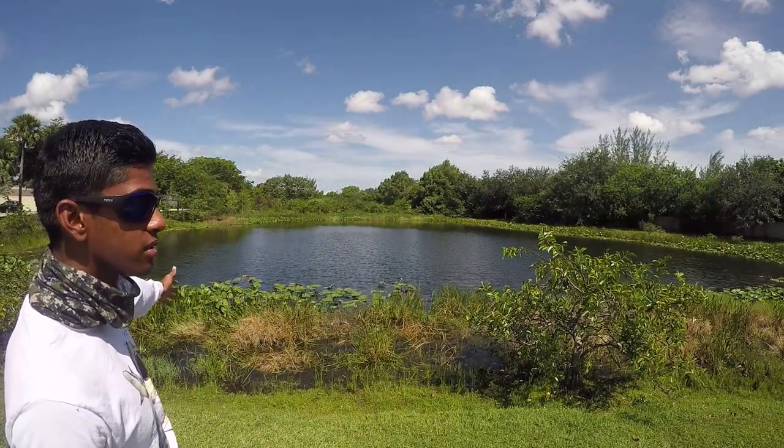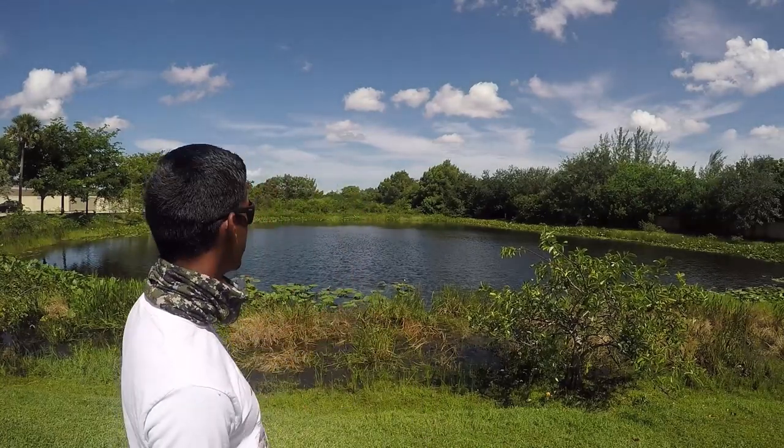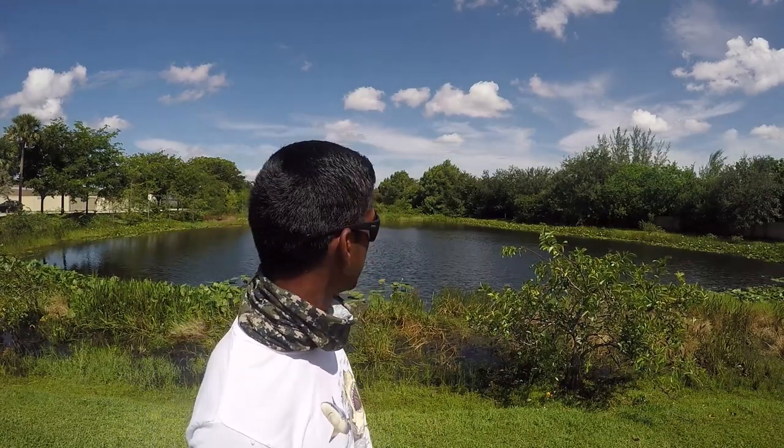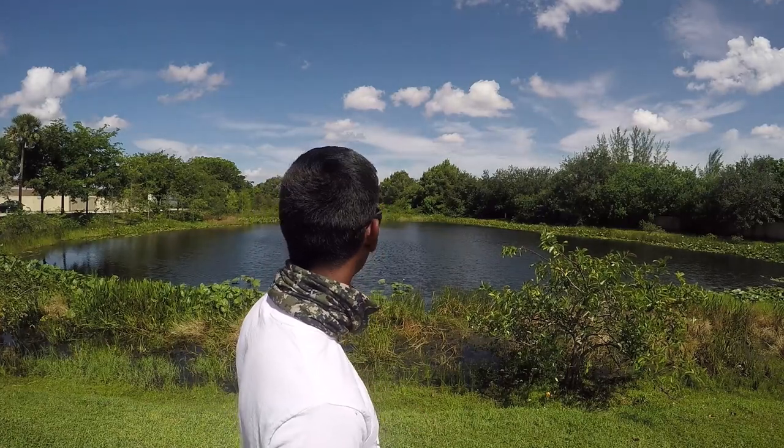What is up guys, welcome back to another video. As you can see I am at a pond here and I'm going to be fishing for largemouth today. I have you guys set up on the tripod — I brought the tripod out because I was looking on Google Maps, saw this spot, and it's nice and open. The wind is kind of whipping straight at me so I might come around that side. I have my fly rod and my Sienna freshwater setup, and I'm going to be throwing the Mad Juicy Baits lure.